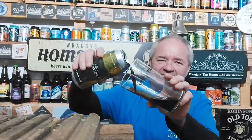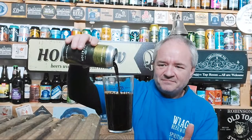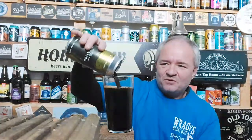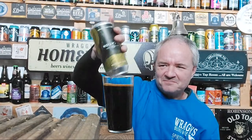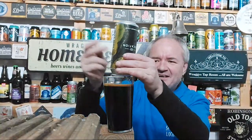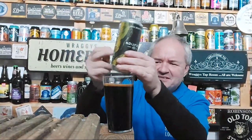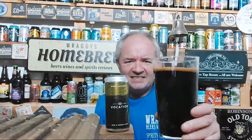Let's pour this. Oh, look at that — decadent, rich — and you can tell it's an imperial just by the way it looks thick as you're pouring it. Look at that, 10.6% of goodness. Just make sure I get every last little bit out. Blackboard dark, tan head.